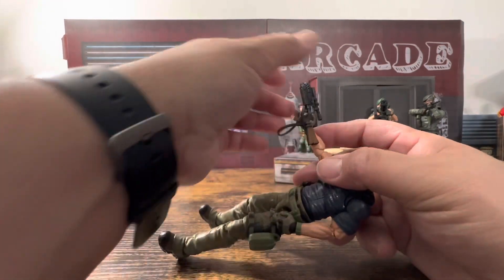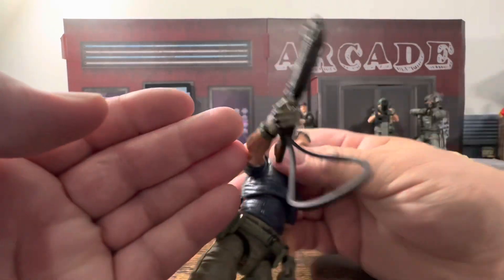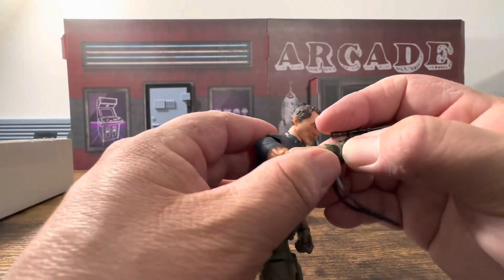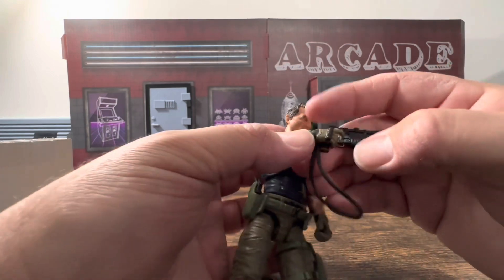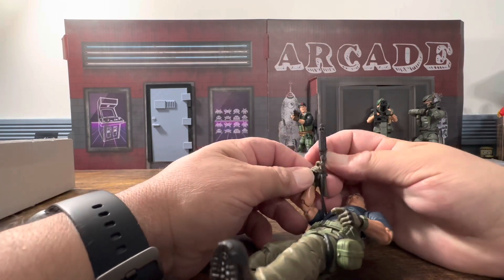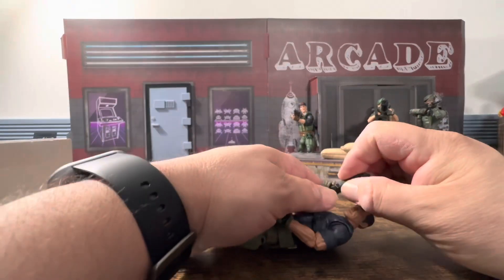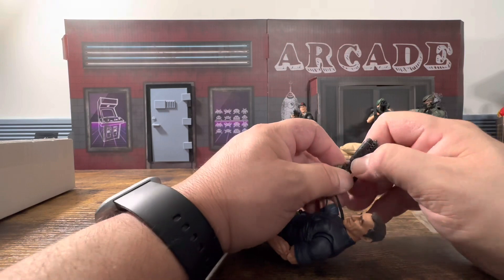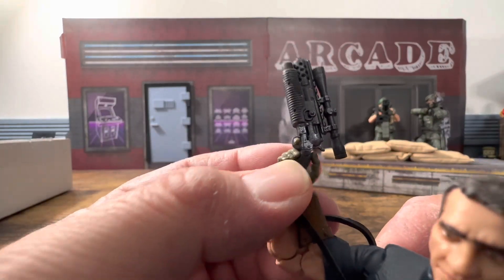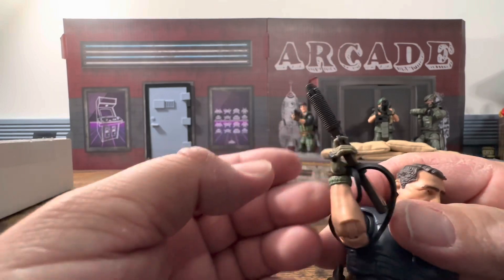There we go — you can kind of get it in there. From this side it looks a little weird, but the trigger hand keeps falling out. This is what people have mentioned — that I don't always pose the figure — but I want to show you this is not the easiest weapon to get into their hand. The trigger guard is the issue; the finger really doesn't seem like it wants to fit through, and I don't want to break it.